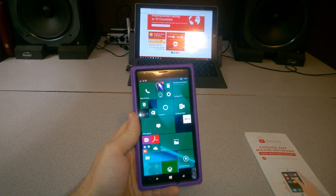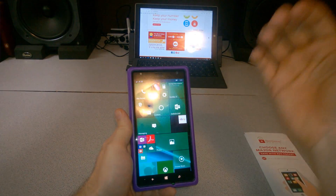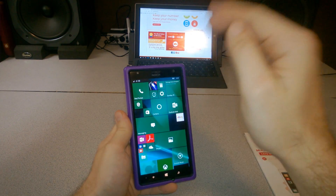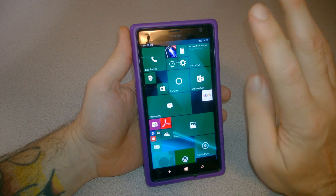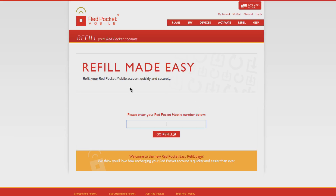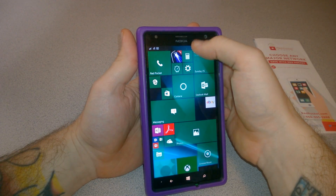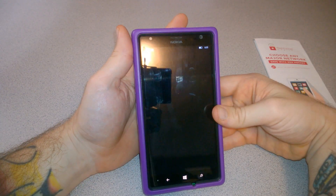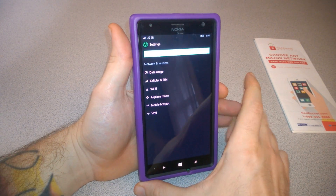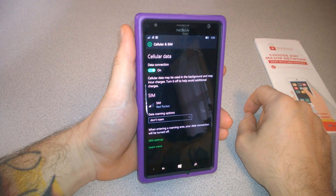Let's check out the APN settings we need to apply to our Windows Phone. We're running Windows Phone 10 — Red Pocket has instructions online for Windows Phone 8, but they're not as clear for Windows Phone 10 because some of the names have changed. After inserting your Red Pocket SIM, activating online, and buying a plan, go to All Settings, then Network & Wireless, then Cellular & SIM to change the APN settings.